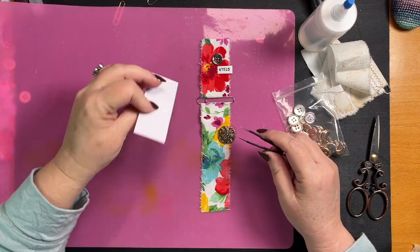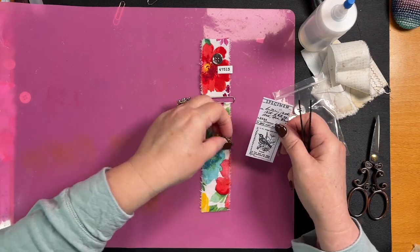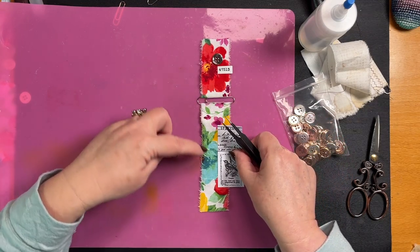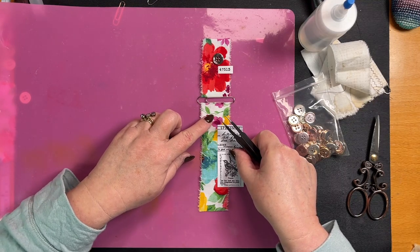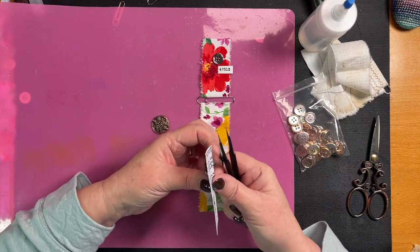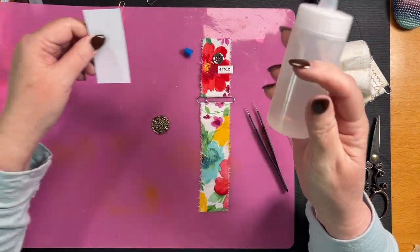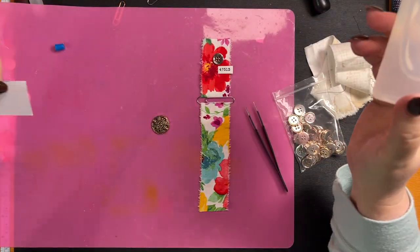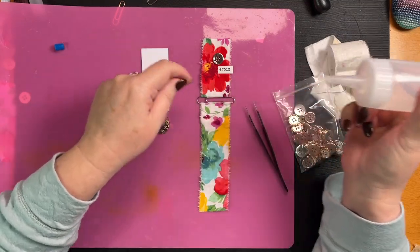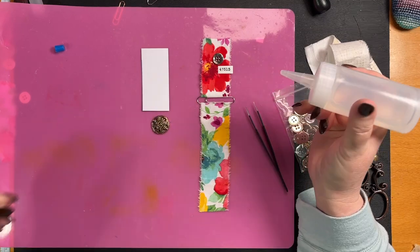Should I stick this one down first? I'm going to do it this side so we can keep this blue — like that. Let's use some fabric tack. Oh goodness, I need to clean this off.